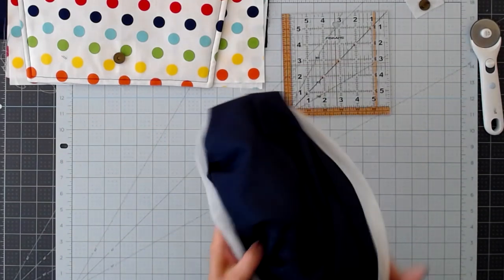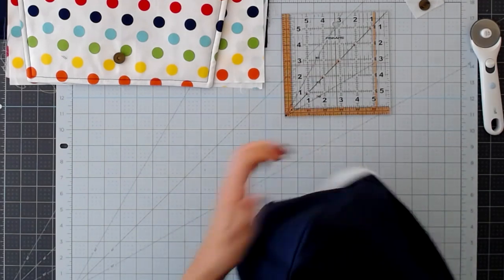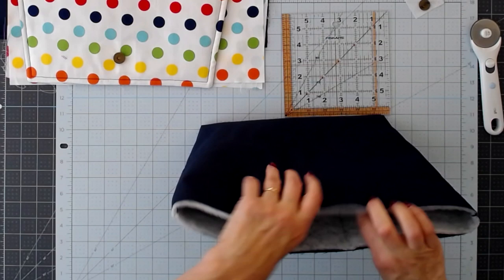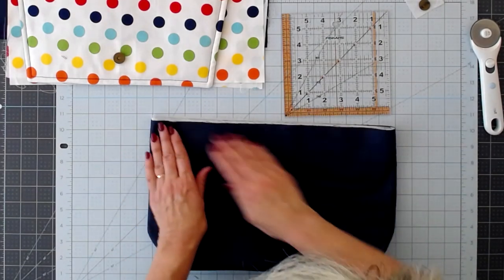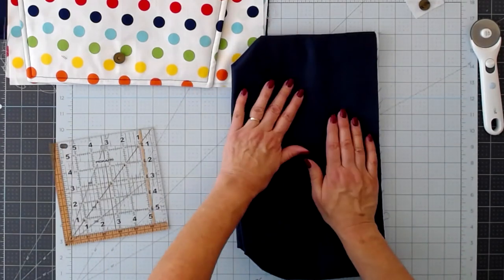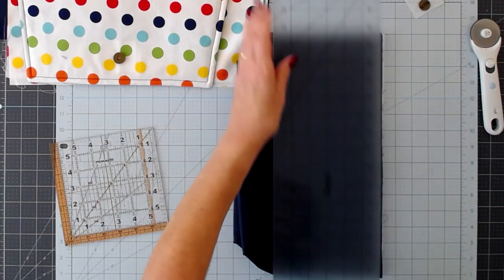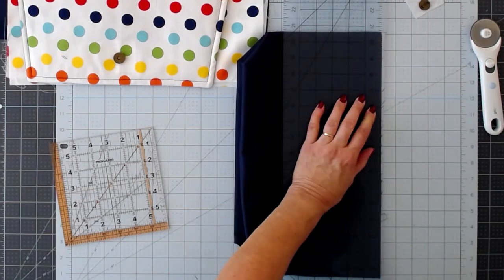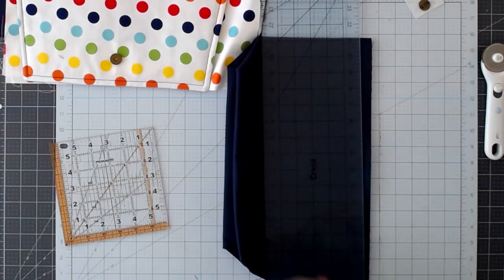No need to zigzag or serge those seams because they're not going to be visible anyway — you're going to be lining the bag. We should have a nice line-up on the bottom of our seams. There's the body of the bag. I want to trim away some of that excess batting at the top because it did stretch a little, so I'm just going to lay it flat, line up my fabric, trim off that excess batting, and cut that away.